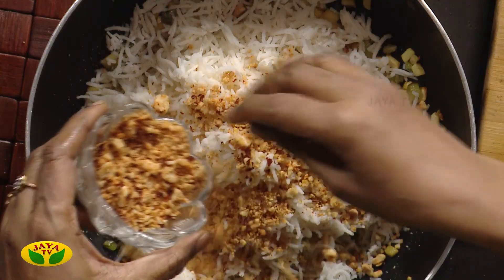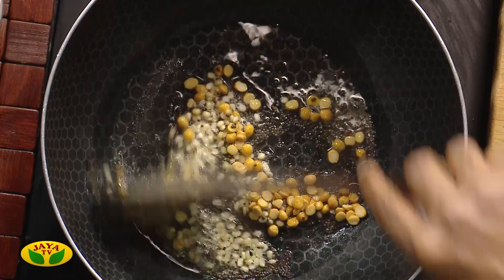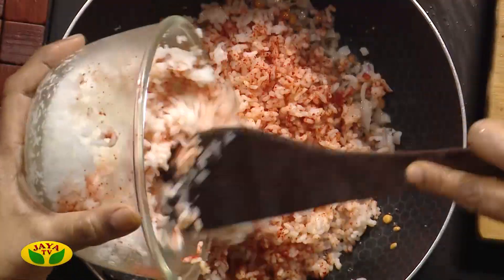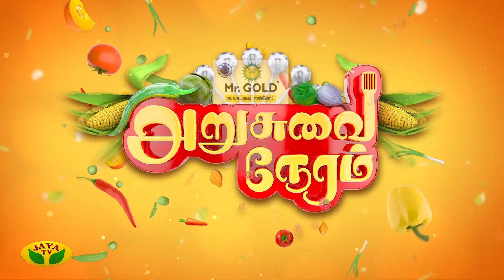You can use a recipe for this program. Mr. Gold Grounded Toil.